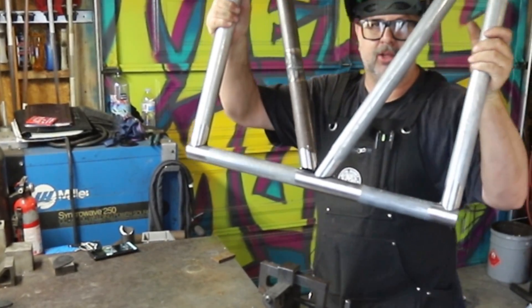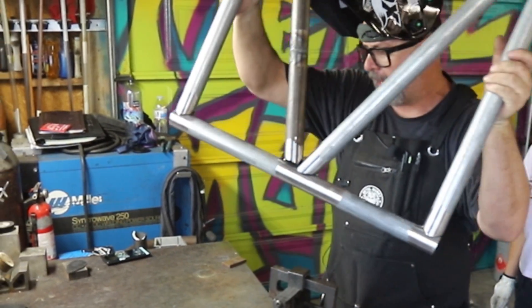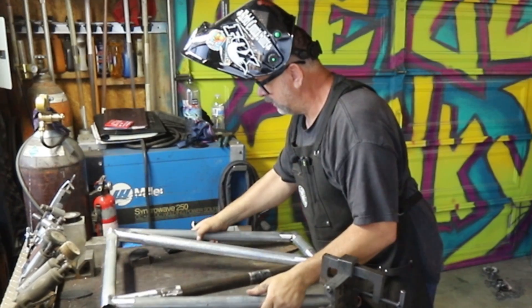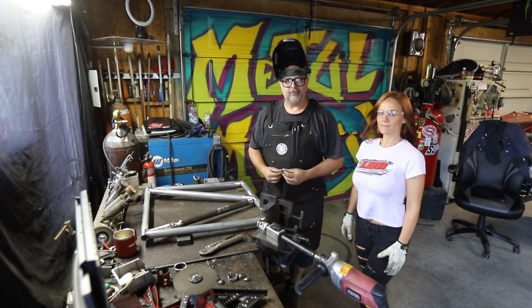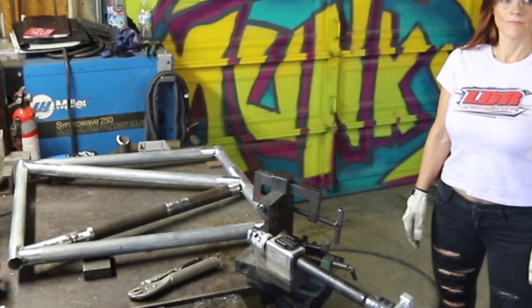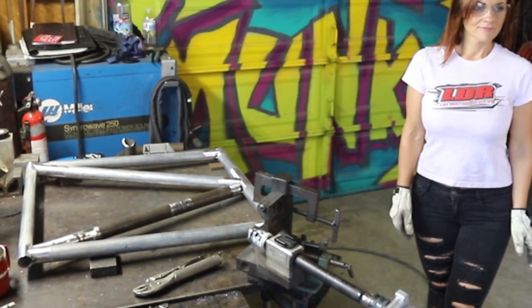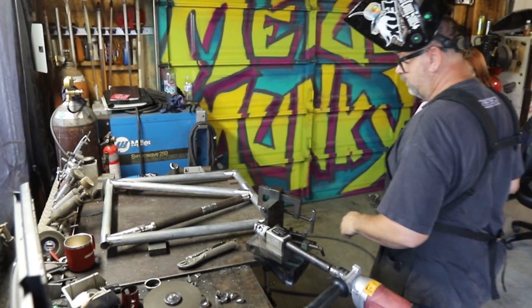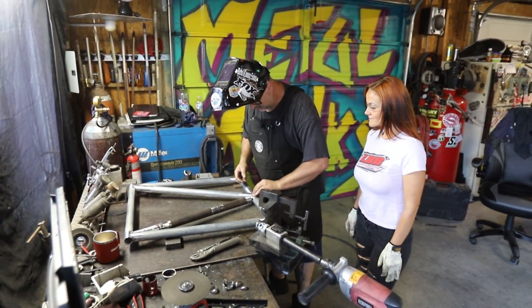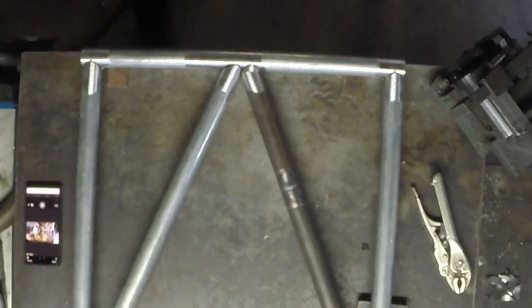On the other side there's a giant gap right there. I'm going to bevel this little notch drop out of the notcher and give it a little bit of grain so it matches. You'd be surprised at how well those fit right in there, and you're done.